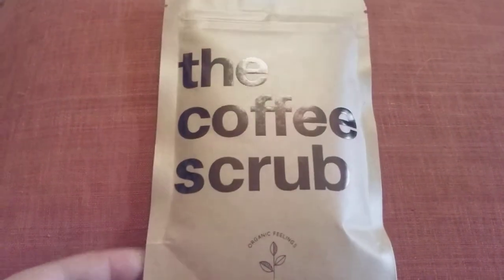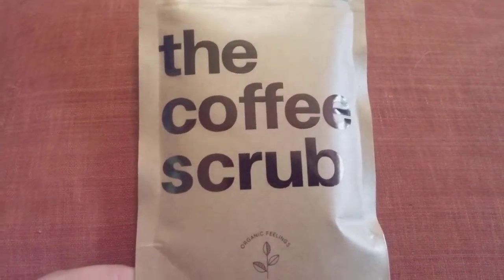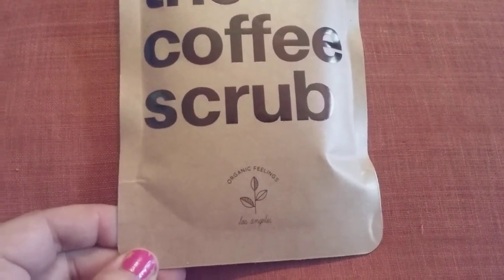Hi friends, family and folks, and newcomers, this is Bridget Earle, and I'm reviewing the Coffee Scrub. It's Organic Fillings by Los Angeles.